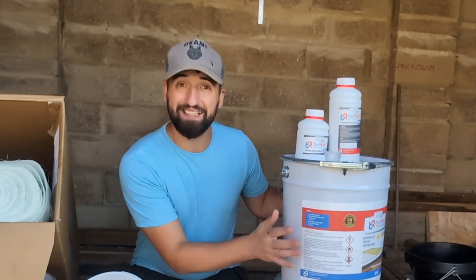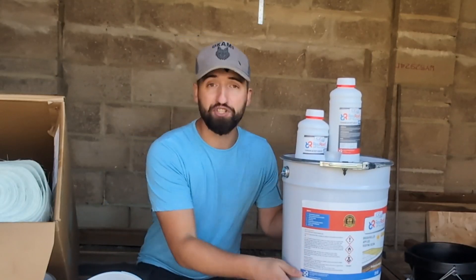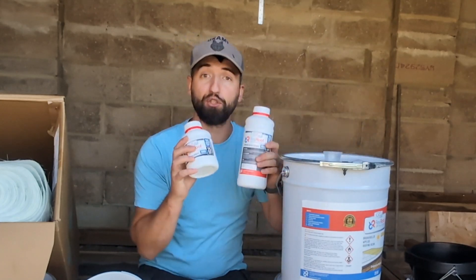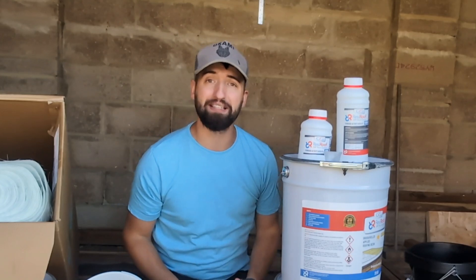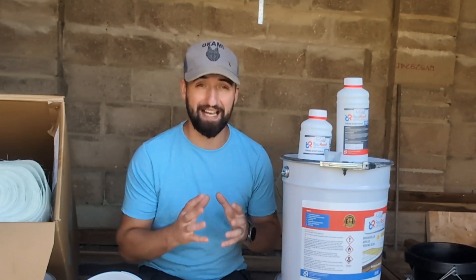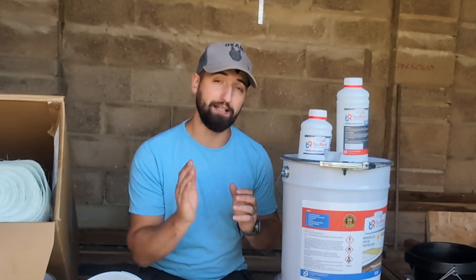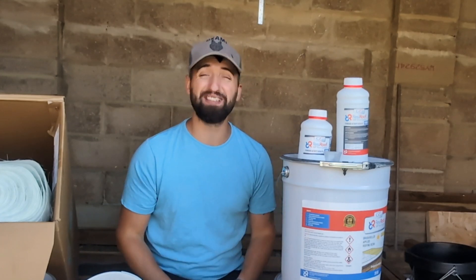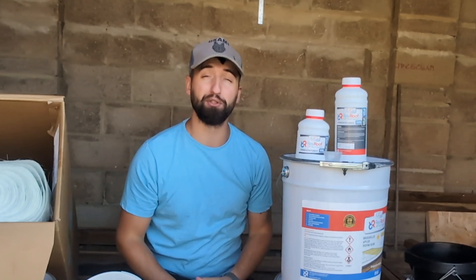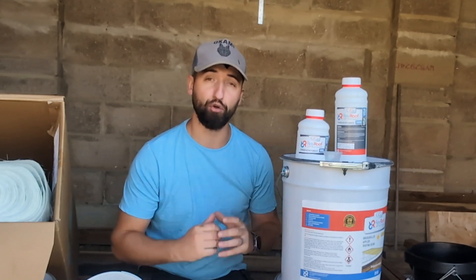Talking of resin, here it is. We have 40 kilos of resin for this specific project and our associated catalyst. The catalyst is going to be mixed in a ratio of between 1 and 3%, and that range depends on temperature. So check the label on the catalyst to make sure you're doing the right percentage to your resin.